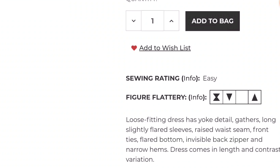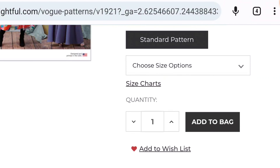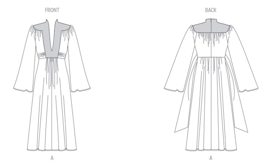Next there's the Vogue V1921, which is Miss dresses in two different lengths. I really like this one as well. It's rated as easy, figure flattering for your hourglass, inverted triangle, and triangle shapes. However, I think this is also one of those designs that would be figure flattering for all body types. I really love the long sleeves and also the fact that it is a loose fitting dress, which I think all body types could benefit from. The description says it's a loose fitting dress with a yoke detail, gathers, long slightly flared sleeves, raised waist seam, front ties, flared bottom, invisible back zipper, and narrow hems. The dress comes in length and contrast variations.